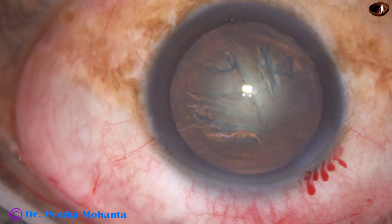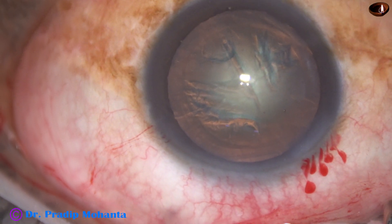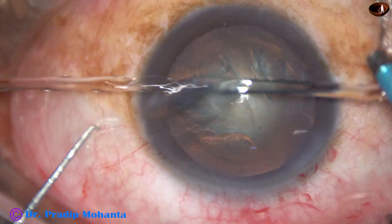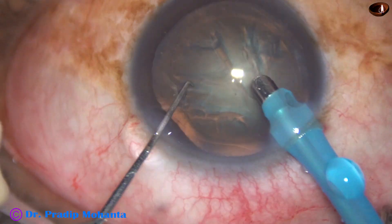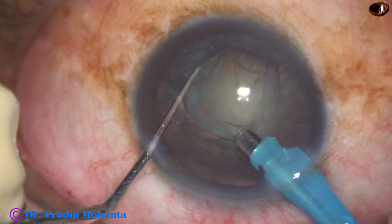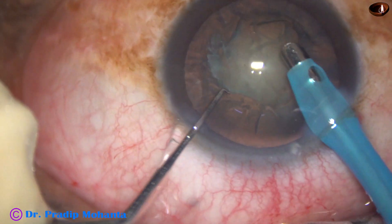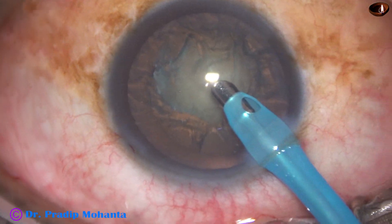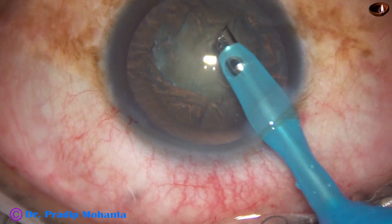And now the phaco needle goes into the anterior chamber with its bevel down. Some superficial cortical lens matter is removed. Then the handpiece is turned to make the bevel up.